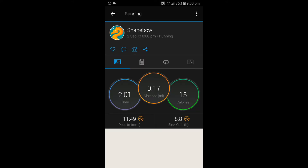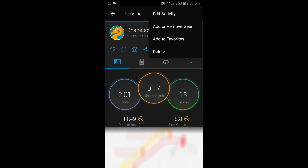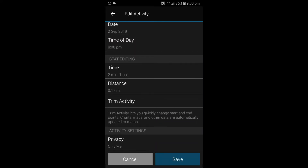When it's loaded, you've got the three dots at the top right — press on those and then go to edit activity. If you scroll down a bit you've then got trim activity. This is really good because as it says, trim activity lets you quickly change start and end points. Charts, maps and other data are automatically updated to match, which is brilliant — so if you cut off the last minute, it will cut off the last minute in the map as well.